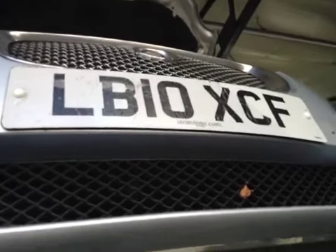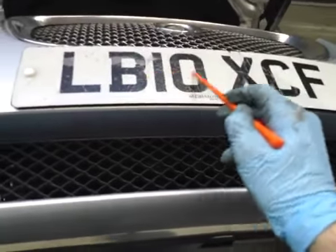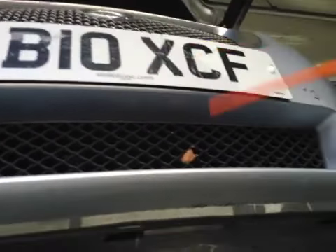Hello, my name is Ian and I'm carrying out a vehicle inspection on your vehicle. First thing is your front number plate is starting to fade and is in pretty poor condition. I would recommend this to be replaced.